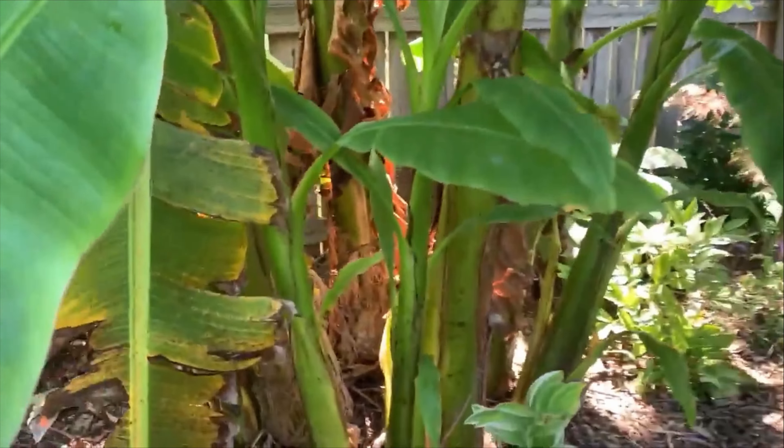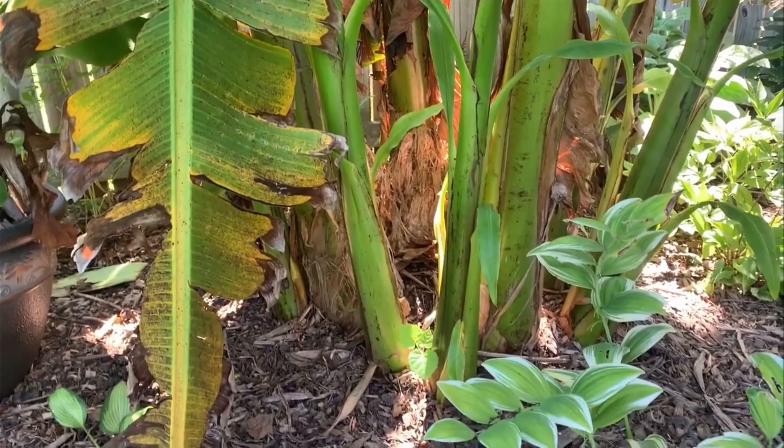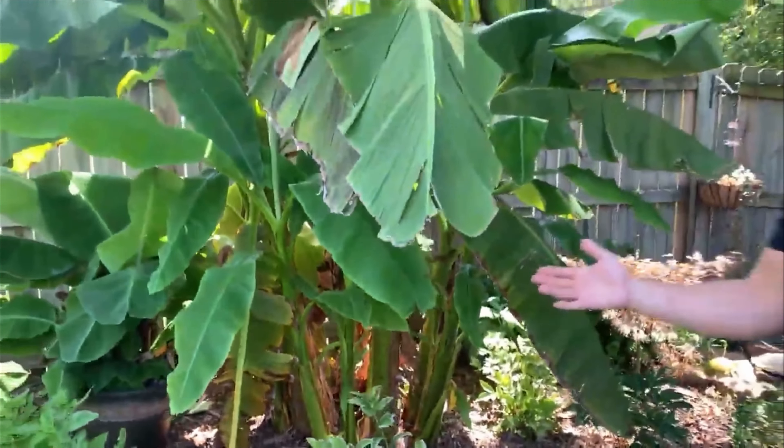If you guys haven't already, check out my video where I actually have my cold hardy bananas growing and I kind of give an overview of what you can expect from them.